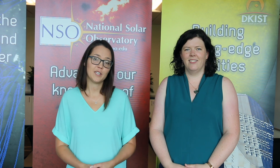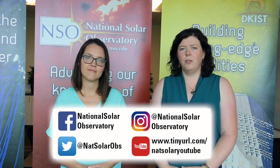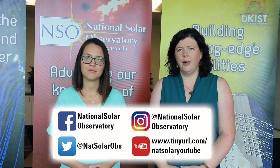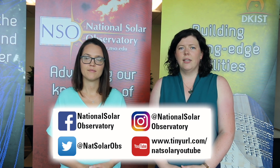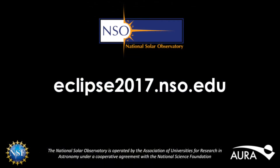We hope you found our eclipse webcast useful and hopefully it sparked some ideas and understanding for August 21st. You can find us on Facebook at facebook.com/NationalSolarObservatory, on Twitter at NatSolarObs, and on Instagram at National Solar Observatory. We hope you have clear skies on August 21st and have a wonderful eclipse. Thank you.